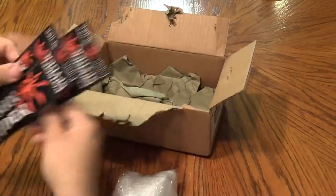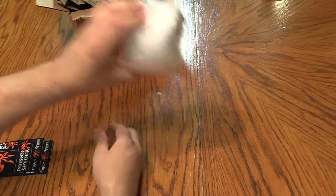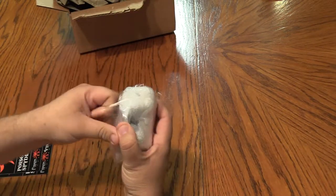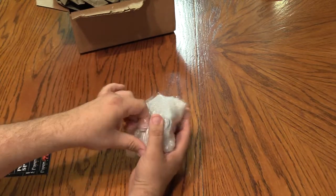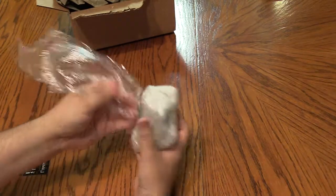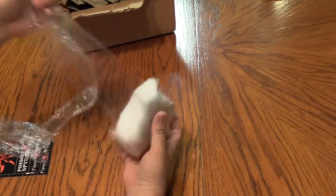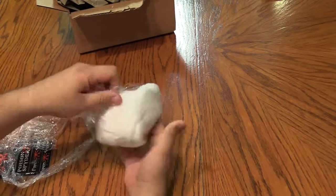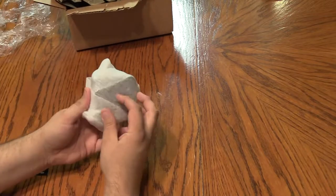We've got the obligatory stickers — awesome. So here we go. My goodness, round and round and round we wrap. Well, they're well wrapped and protected. My goodness.